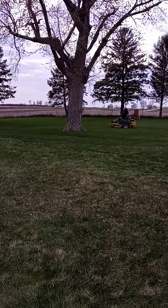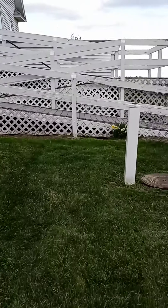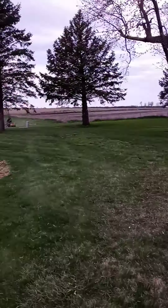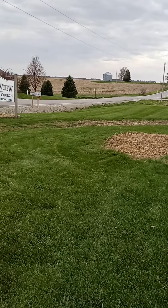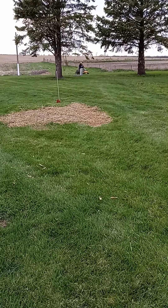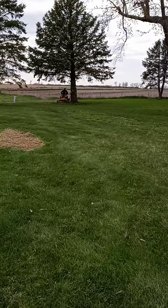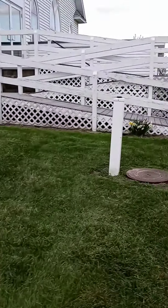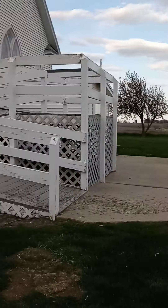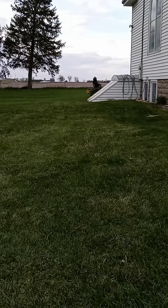We're here getting this church done. I weed-eated all around the church already and around some of the trees. Looks like they've got some new trees planted that are going up — they did a lot of stuff out here. Looks like they planted some grass over here. There used to be two big trees here; when we had that big storm last summer, it took them out and they ended up cutting them down. They've done some landscaping on the other side too — put some hay in and did some other things.